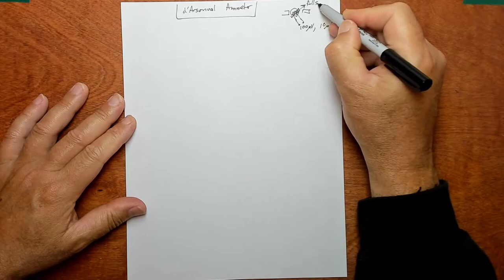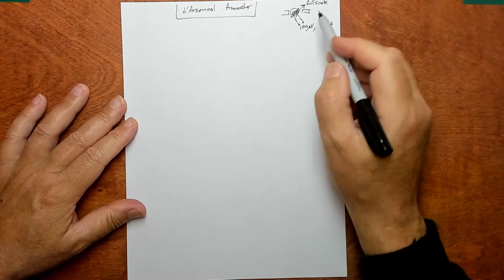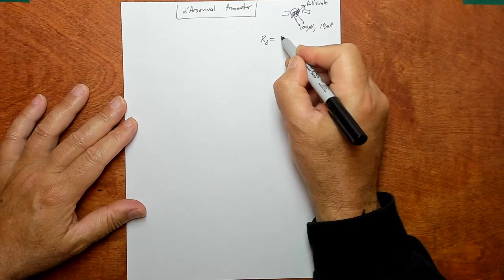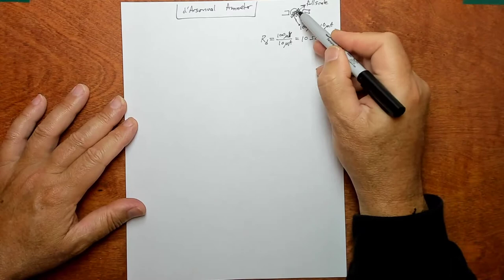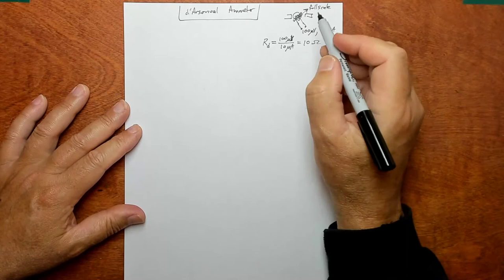What is the voltage-current relationship at full scale deflection — that is, when the needle's all the way over? So this particular meter was constructed to give this voltage-current relationship when the needle is fully pegged. By Ohm's law, the apparent resistance of the meter is voltage over current: 100 microvolts over 10 microamps equals 10 ohms. So this complicated device with coils and springs can be modeled as a simple 10 ohm resistor.